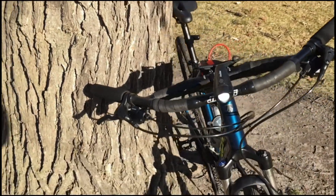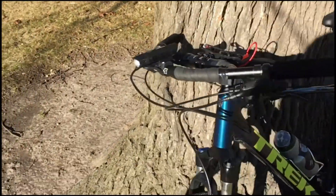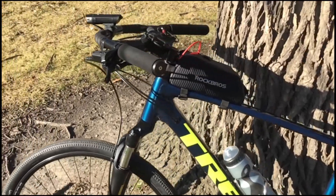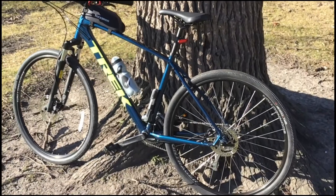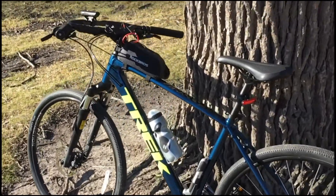So far, I am a big fan of these bars and they feel great on this particular bike. Just be advised that you'll need to replace your rear brake line at the very least to make these functional on one of these bikes.